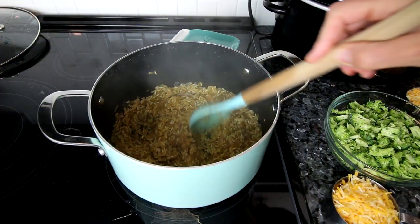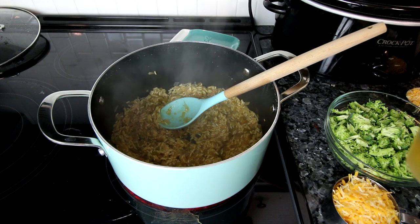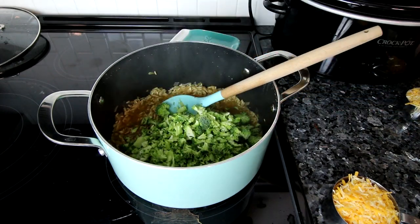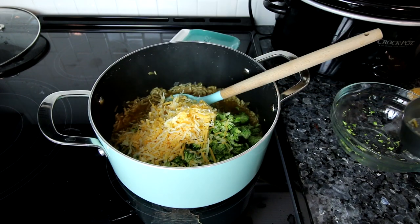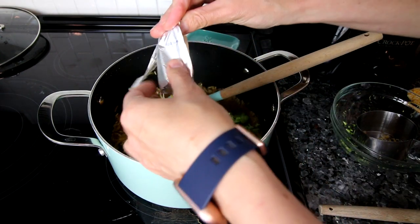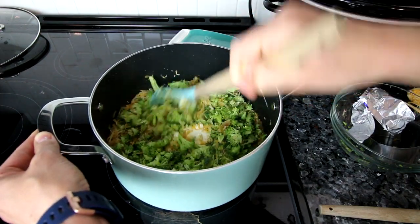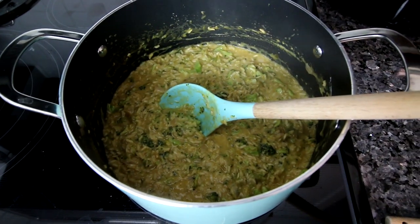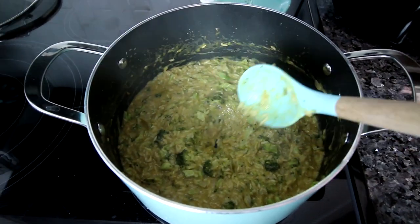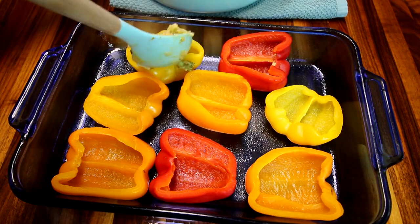The rice mixture is finally looking ready — that took close to 30 minutes, a lot longer than the 15 to 20 they said. Now I'm going to add in my remaining half cup of chicken broth, my broccoli, a cup of the cheese — reserving the other half cup for the top — and my two ounces of cream cheese. I'll stir this until the cream cheese has melted. I let this cook on low for about 10 minutes because it was looking pretty watery, but it's looking a lot better now.